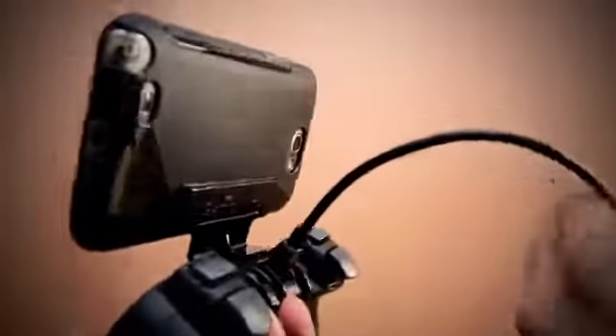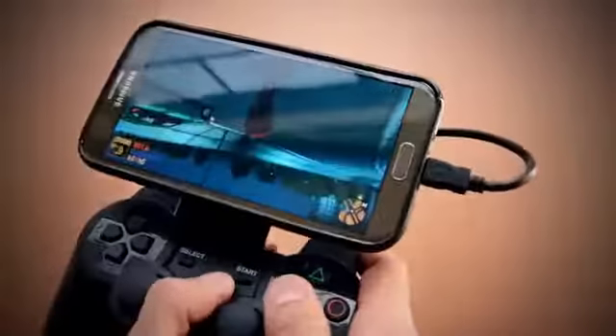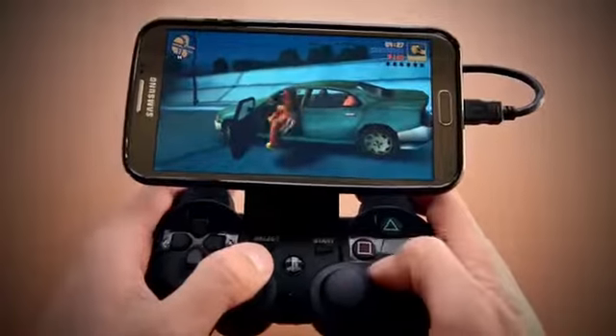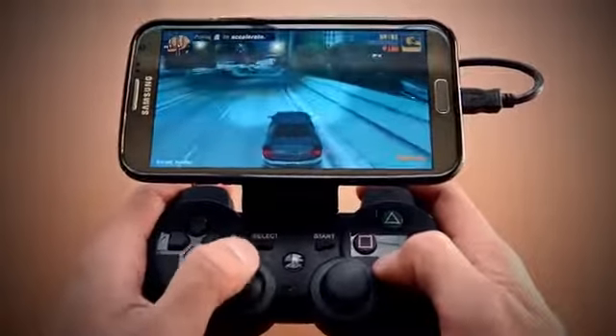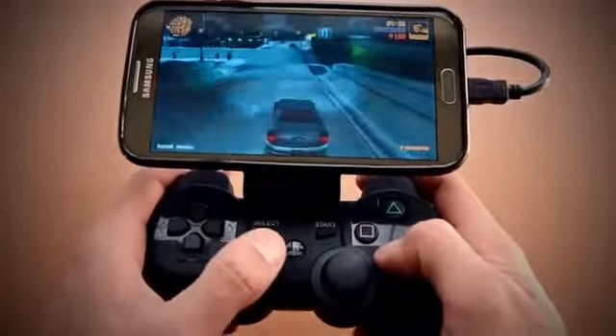Each GameClip now comes with a new custom-made proprietary cable that allows you to connect USB host-compatible devices directly to your controller without root access, adapters, or extra software. For those of you that are rooted and plan on playing via a wireless connection, a version without the cable is still offered as well.